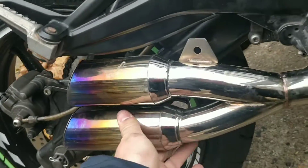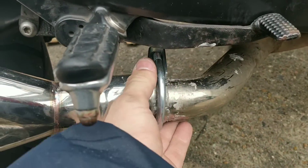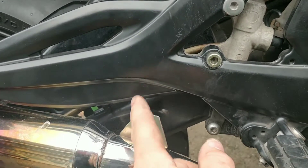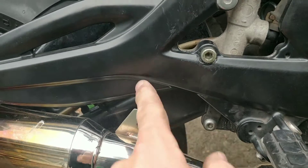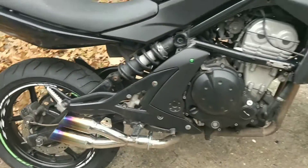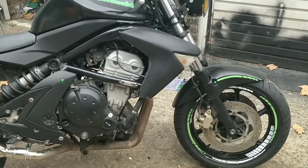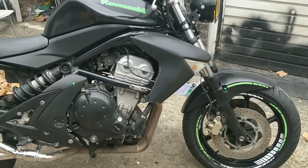Don't get me wrong, it's rock solid with this hanger here because that's a solid hanger, but it doesn't hurt. So I'm going to drill through there and put a little bracket there just for double security, for my peace of mind. And like others have said, I'll get some scotch brite out and probably give the pipe a bit of a clean.